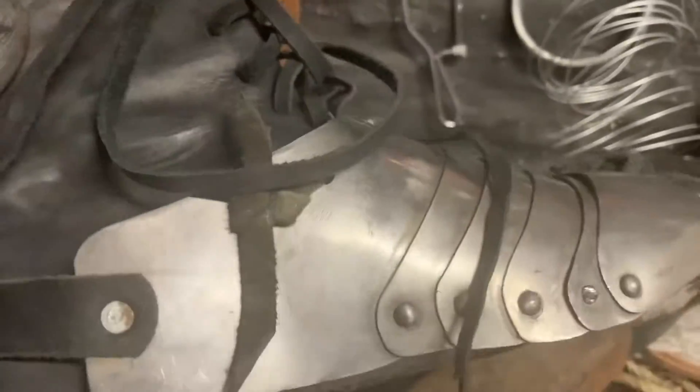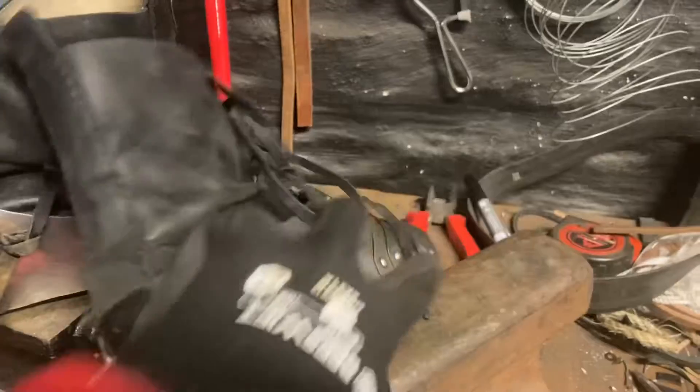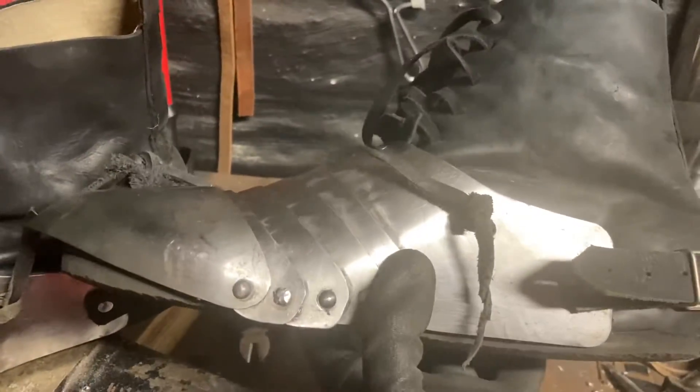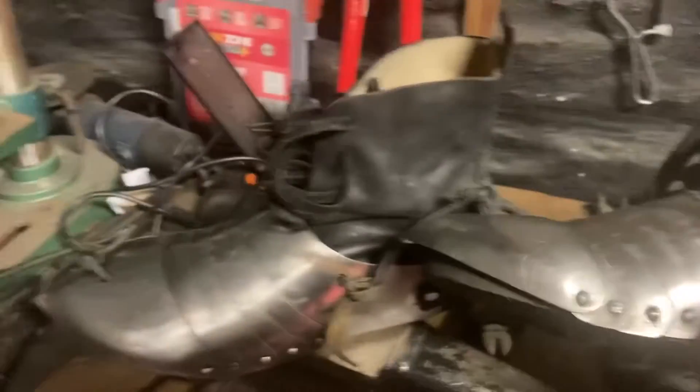All in all a relatively straightforward fix, but one that should hopefully make them significantly more comfortable to the wearer. Previously that part of the insole that was rising up was biting into the inside of the foot. So yeah, job done.